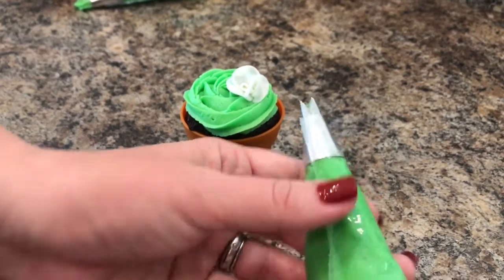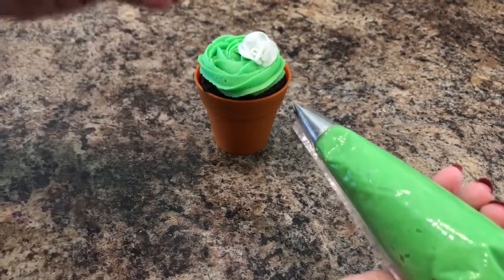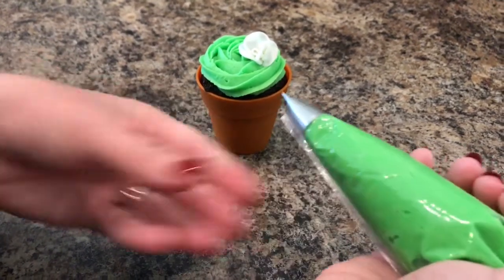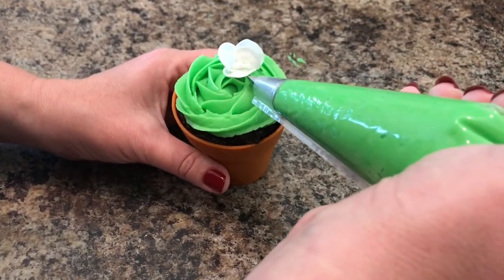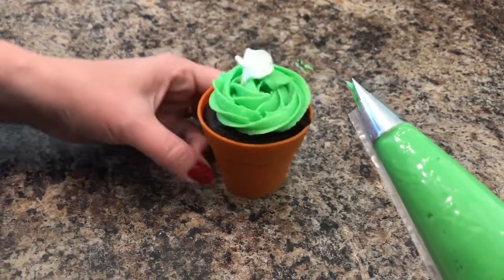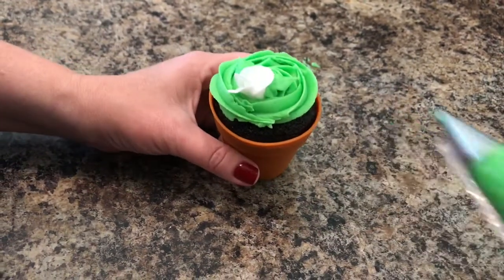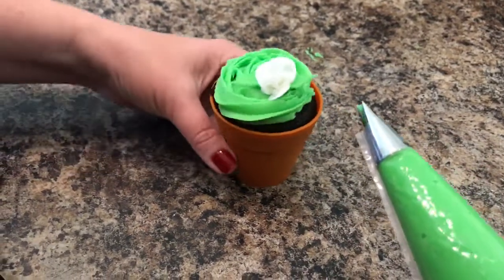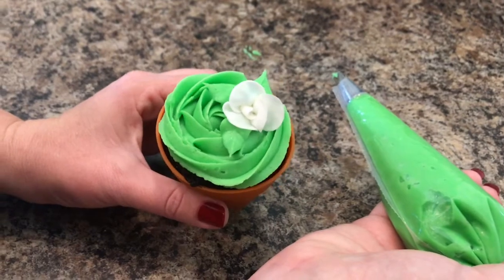In order to make the leaf, you need to put the tip so that the V is horizontal with your work surface. Put the tip underneath where you want the leaf to go, squeeze it, stop squeezing and pull the bag away — that's what makes it look like a pointy leaf. I'm gonna add three to this one. Squeeze, stop squeezing and pull away. And then we'll go ahead and add a third one. So there we go — we've got a rosette with the fondant flower and three leaves.